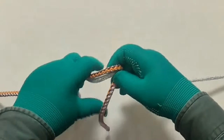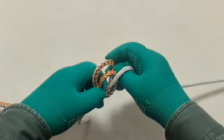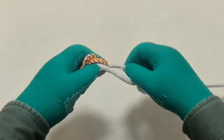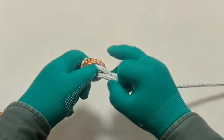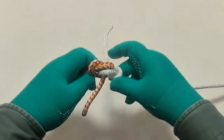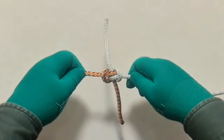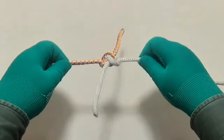Hello everyone, Captain Oleg Volski here. In this video, I will show you how to tie a zeppelin bend knot. Let's go.